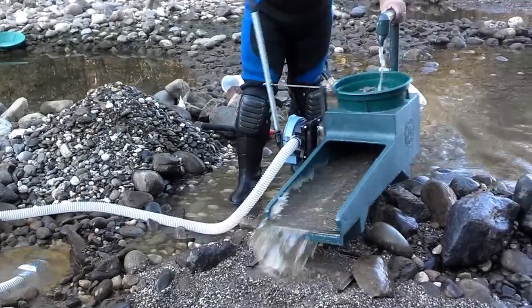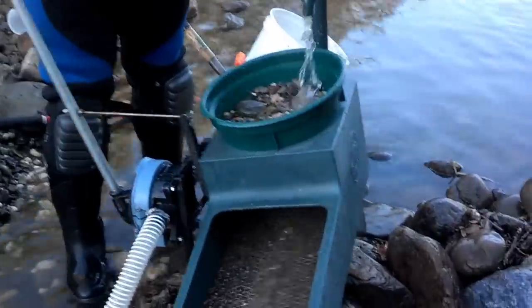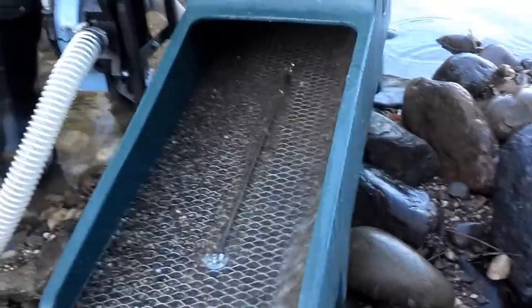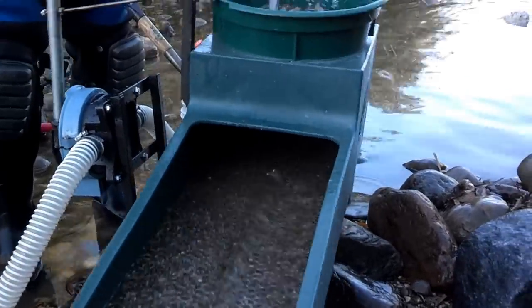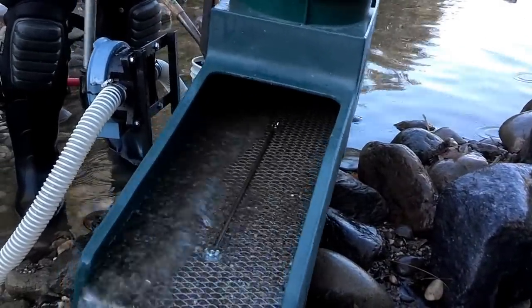Taking a quick look here, you can see that there's a bar that goes down the sluice box, which also breaks the surface tension of the water. And I have to tell you that this thing does grab gold.